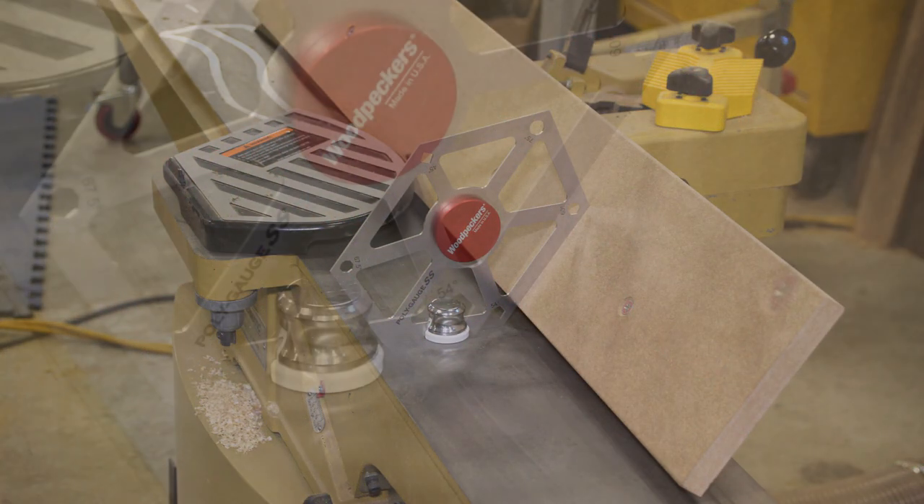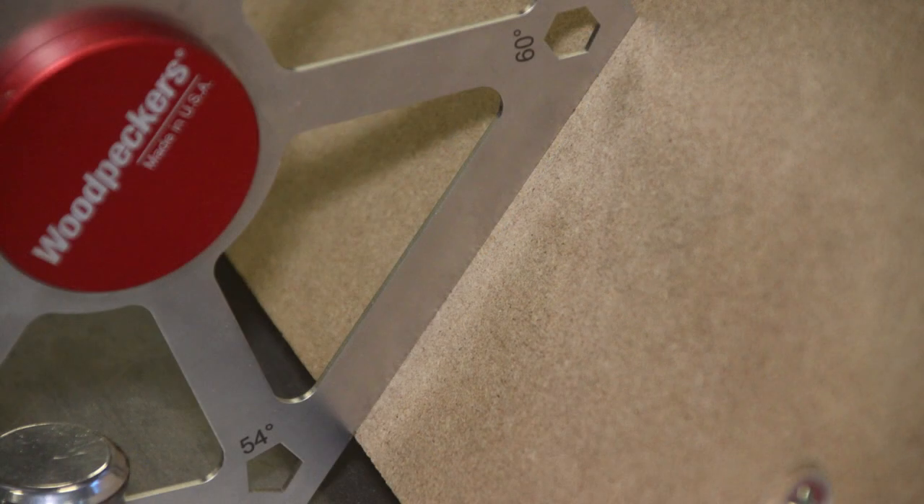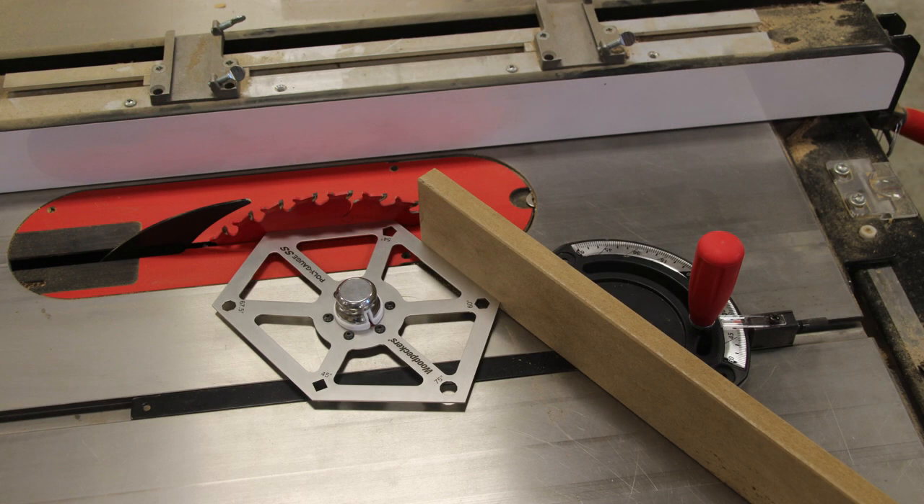It shows you the exact shape you're going to get with the angles that you use, and it's very easy to use. If you put it up against your two reference surfaces and set the angle to the PolyGauge SS, you get the angle you pick on the unit itself.